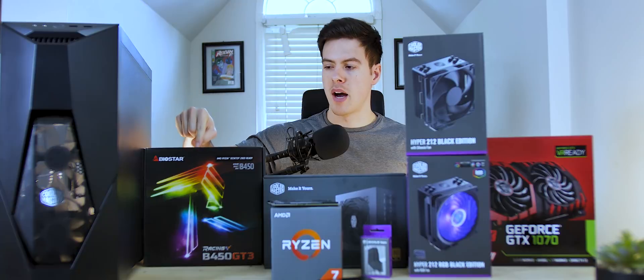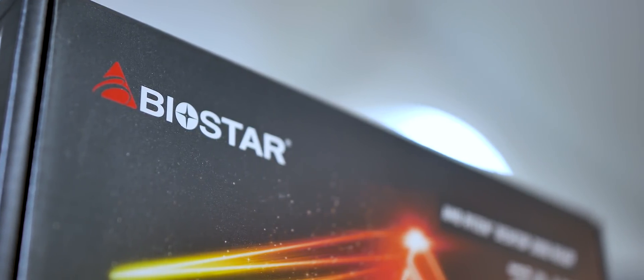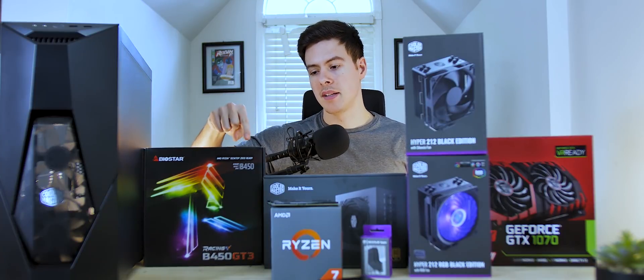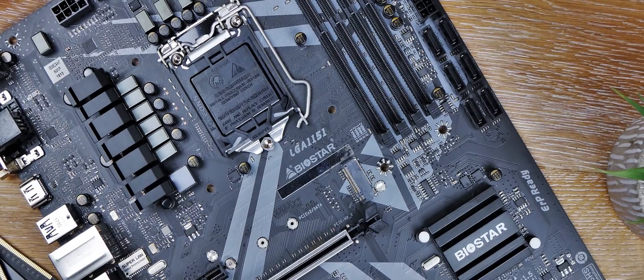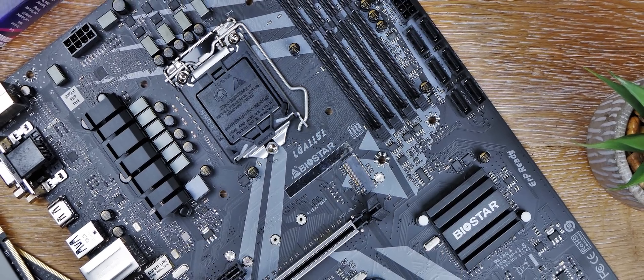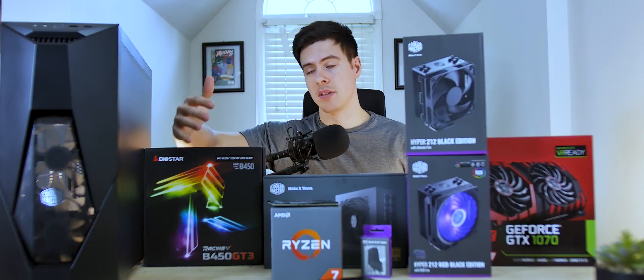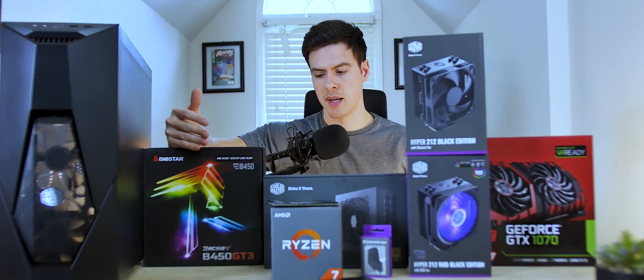The motherboard we'll be using is from Biostar — this is the B450 GT3, the racing motherboard, and it's a micro ATX board. Micro ATX gives you the flexibility to downscale your build in the future without changing your motherboard. I did do a review of the B360 board from Biostar, which is pretty much the same board but in an ATX form factor at $100. This one is at an MSRP of $135, which is a little expensive — that's crossing into X470 territory — but I'm sure you'll be able to find it on sale for around $100 to $110.